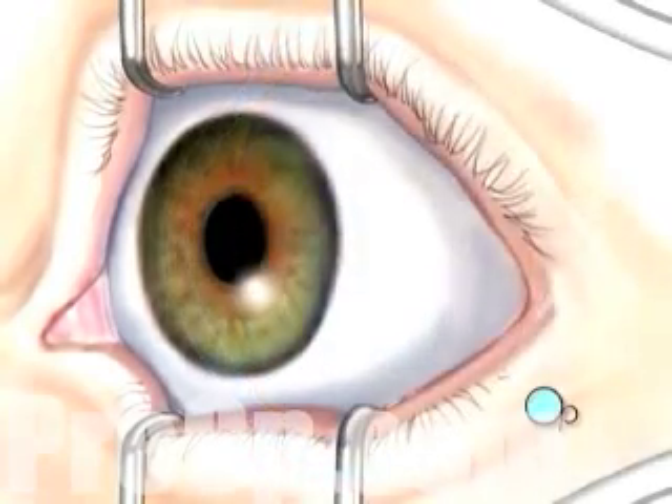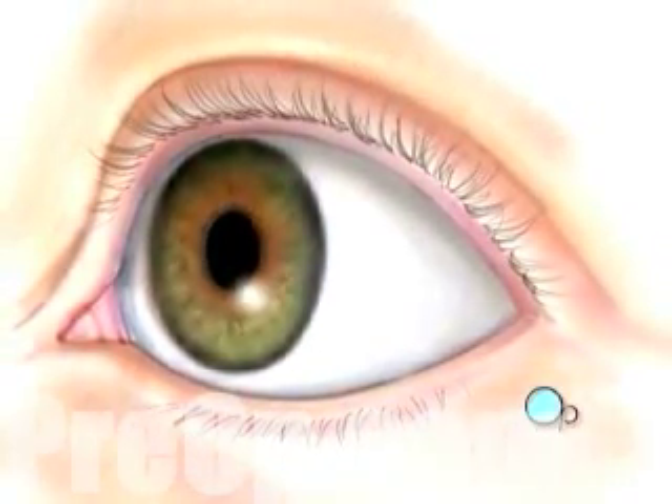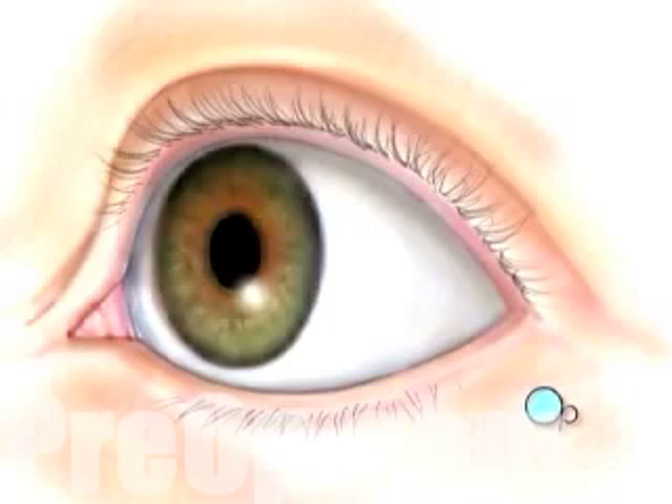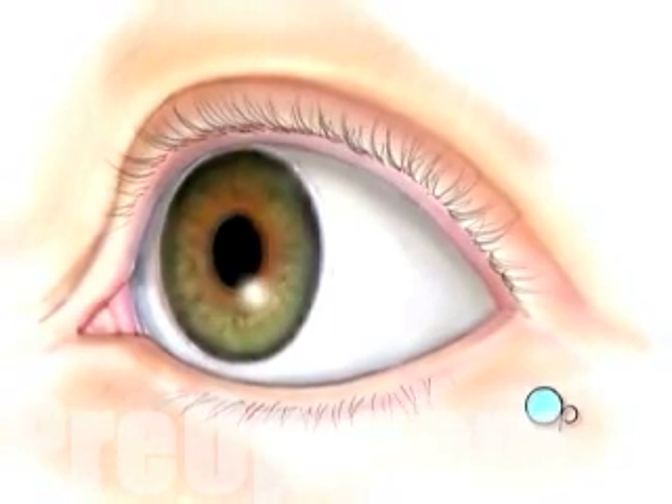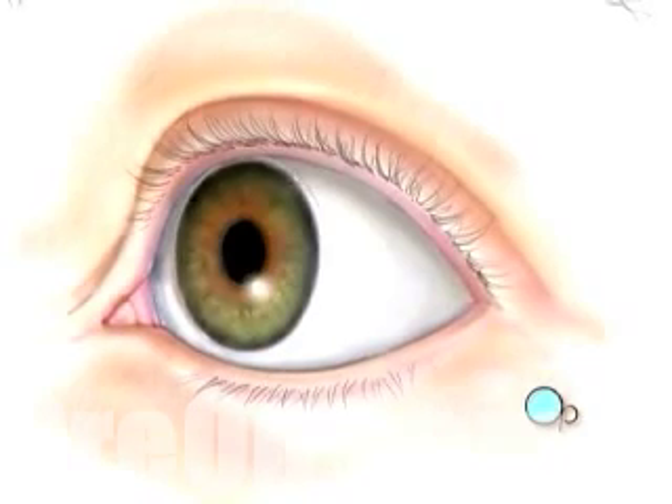The entire procedure usually takes about five minutes and is painless. Following surgery, you will be given protective contact lenses to wear for a few days while the outer layer of cells grows back.